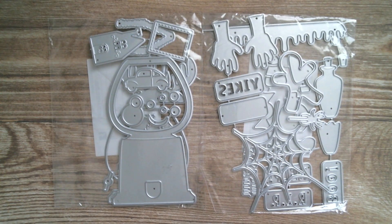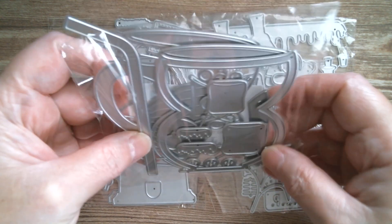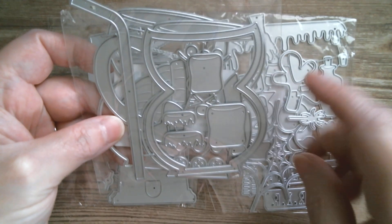Then we've got this gorgeous little snowman cup — I think it's a snowman, I can see a woolly hat here — and lots of marshmallows. And that is a shaker.